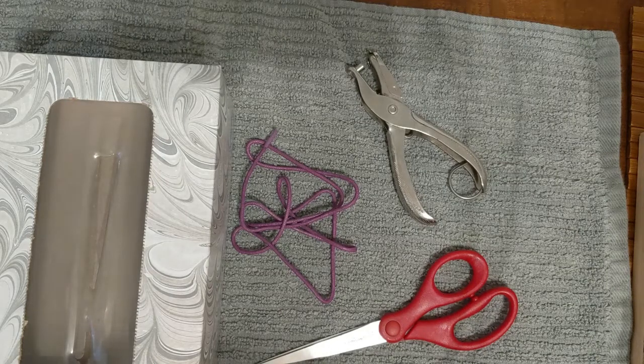Hi, this is Kim from North Versailles Public Library. Today we're going to make a shoe out of a Kleenex box to help kids learn how to tie their shoes.